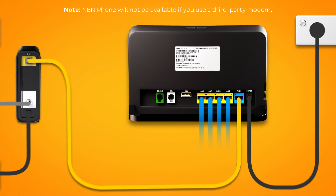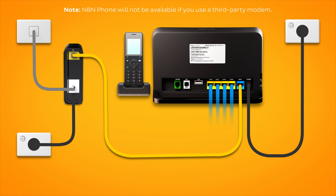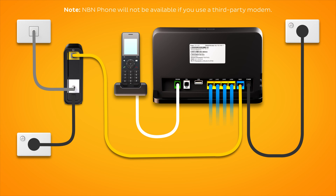Finally, if you have an NBN phone line that you'd like to use, plug a handset into your modem's green phone port. That's all there is to it.